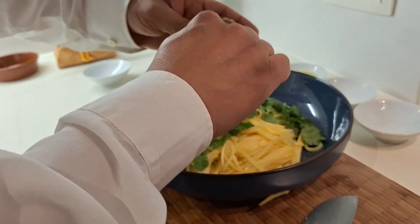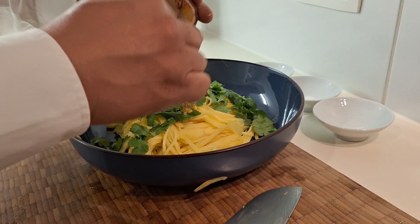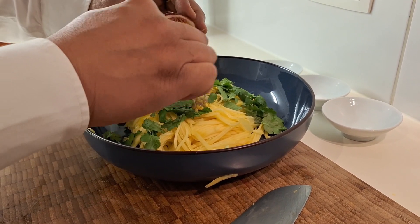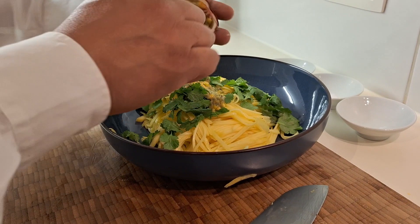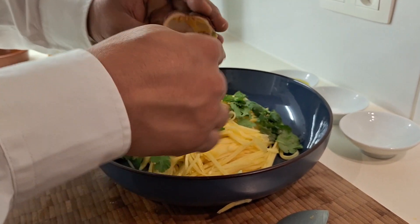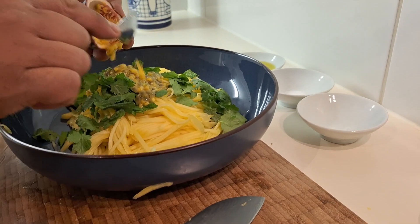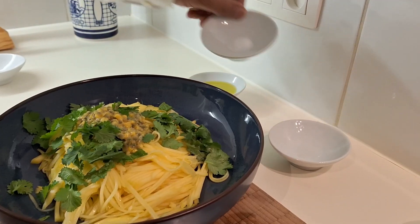For the passion fruit — guys, if summer is coming, we can eat lighter, much better for your health. Add the passion fruit like that — it smells very good. Then add a little bit of salt.